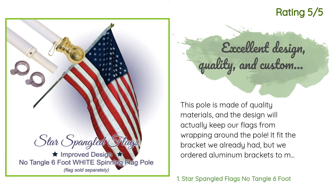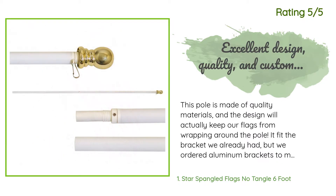Another happy customer said this pole is made of quality materials and the design will actually keep our flags from wrapping around the pole. It fit the bracket we already had, but we ordered aluminum brackets to match. We don't care for the shiny gold ball, but maybe we'll get used to it — an amazing variety of metallic paints are available. We didn't find instructions in our box, so we attached our grommeted flags incorrectly.